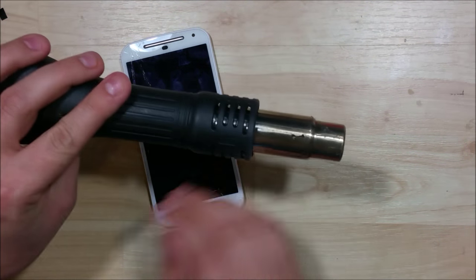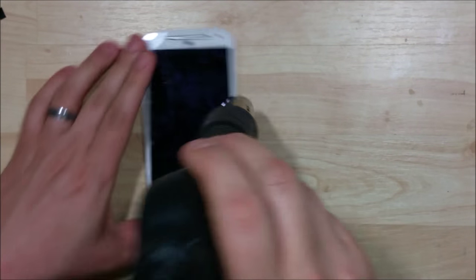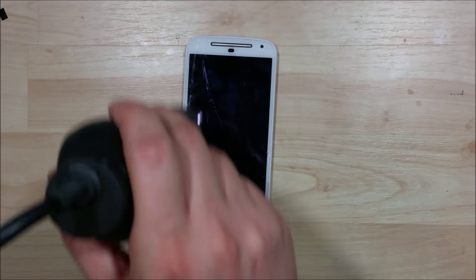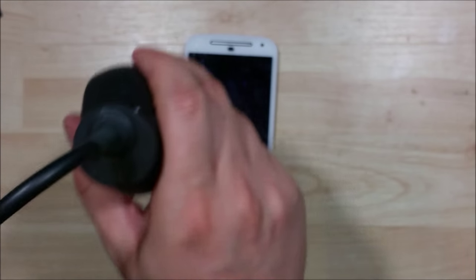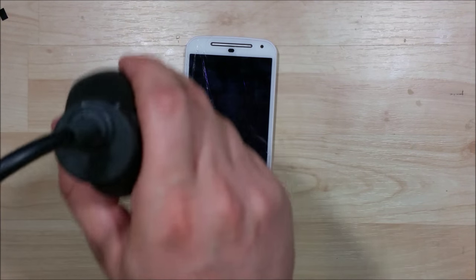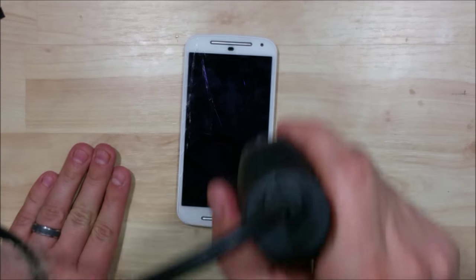These Moto screens are notoriously hard to get out of their plastic frames without breaking them. They use a really strong adhesive — not just double-sided adhesive like you see with 3M tape. It's almost like a glue in terms of how well these are put into their little plastic bezel.